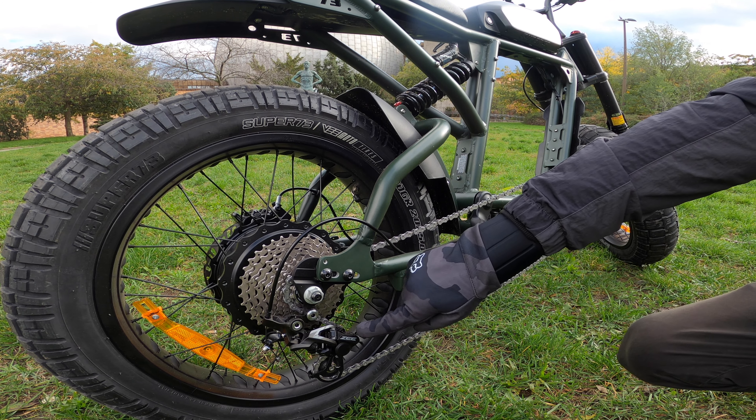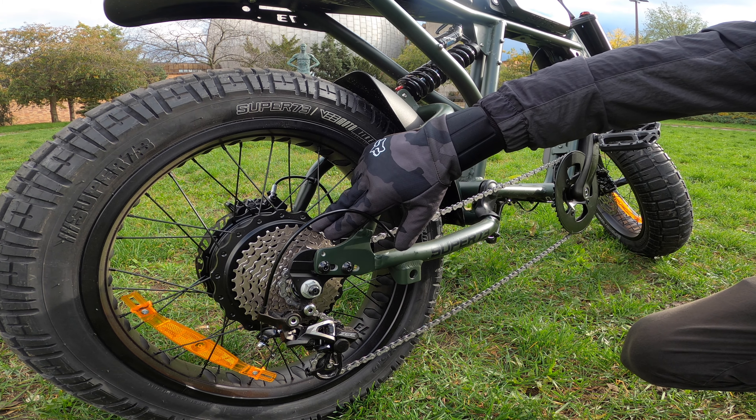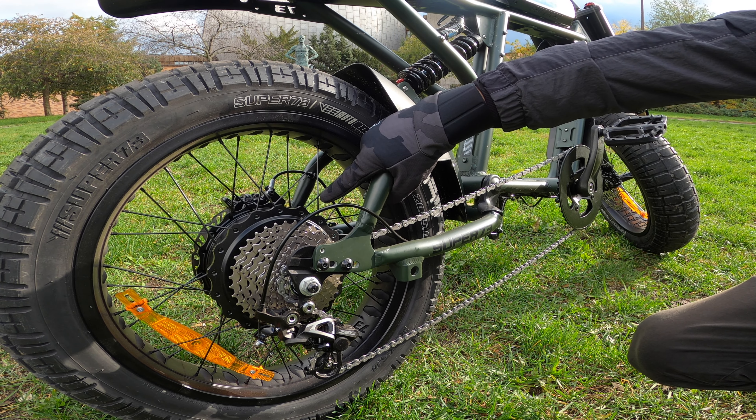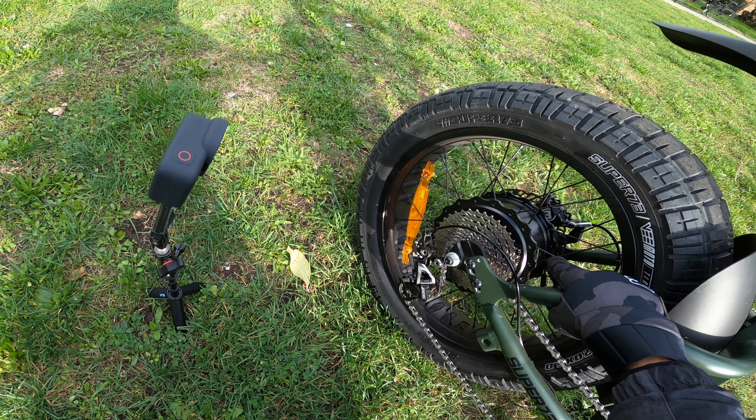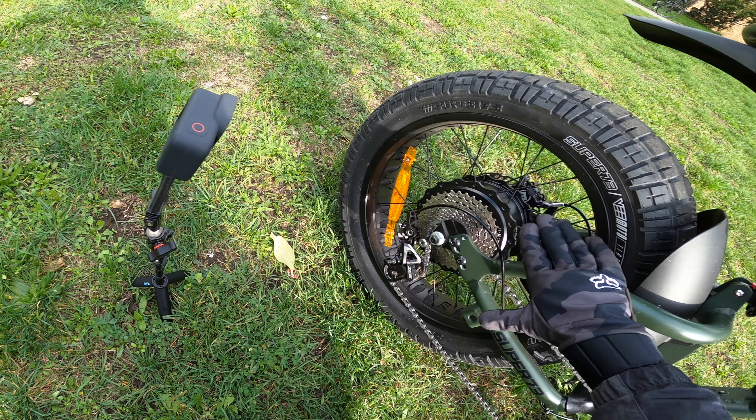As you can see, the Shimano Z derailleur is paired with the Shimano 10-speed and the Super 73 motor. It's all housed in the case in the rear — all your powertrain is back there.